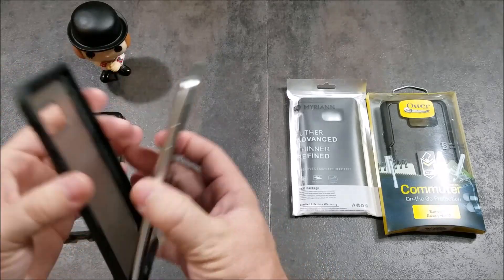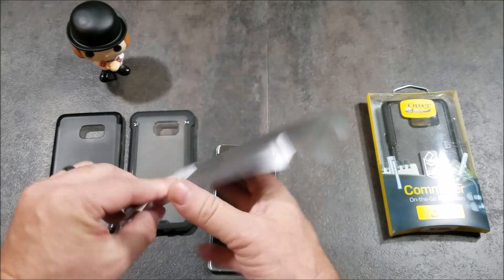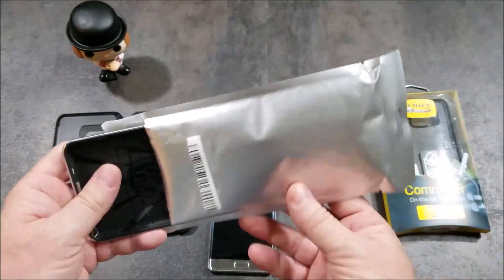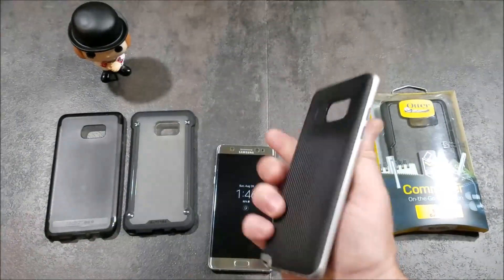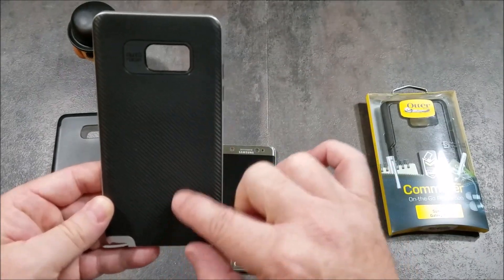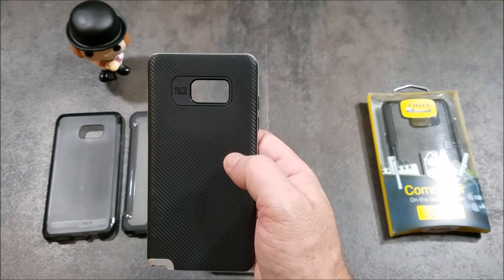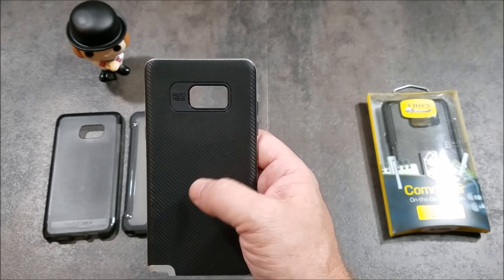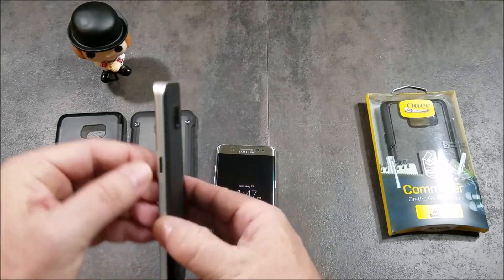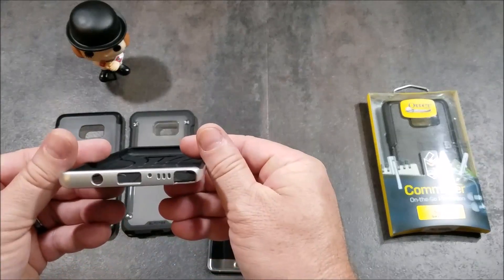Our next one is the Mirian — one I've never had before. It's a standard bumper case that looks similar to the Spigen Neo Hybrid series, with a carbon fiber back. However, it doesn't feel like real carbon fiber the way the Caseology Envoy does — this feels more like cheap rubber on the back. Looks-wise it actually looks really nice though, and has black rubberized buttons on the side, very similar to the Neo Hybrid.